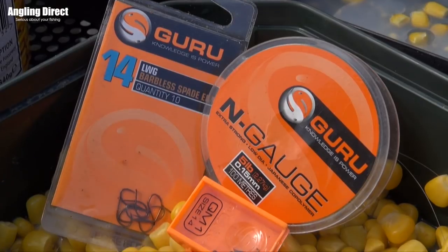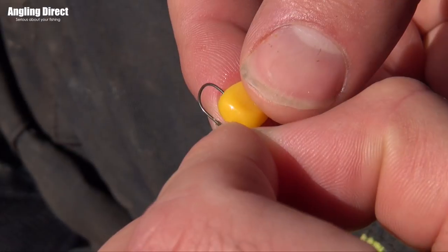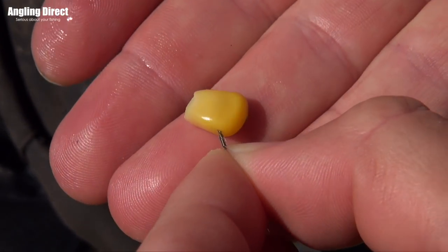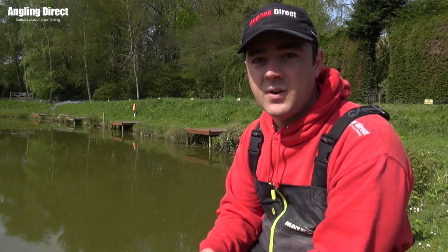Rig-wise it's really simple — you don't have to be flash. The only thing perhaps different to a more negative rig is I'd use a bigger hook that you can bury in the corn. You thread it around the hook and that's absolutely perfect. Apart from that you really don't have to have anything special to fish sweet corn.